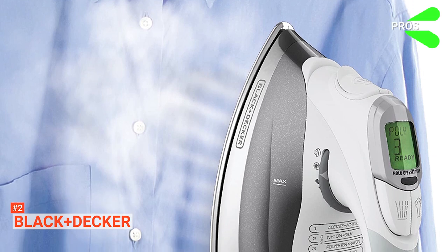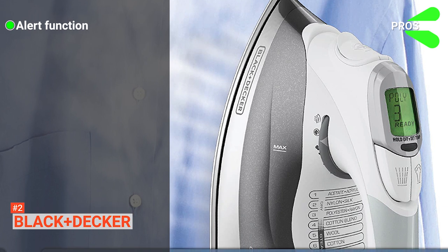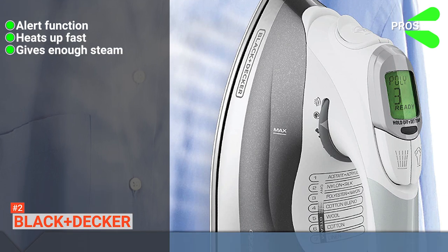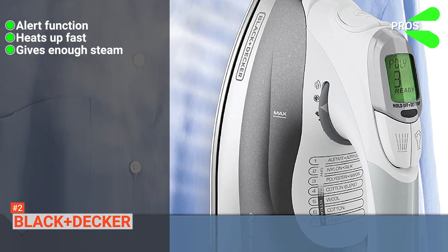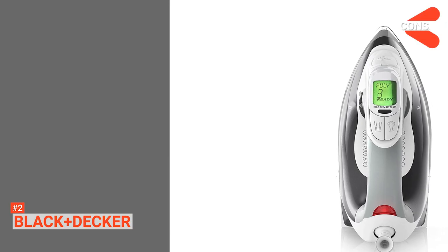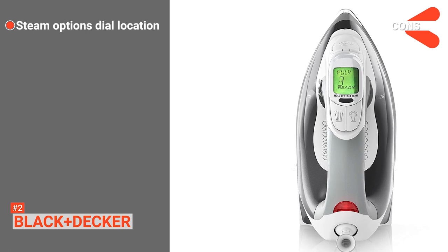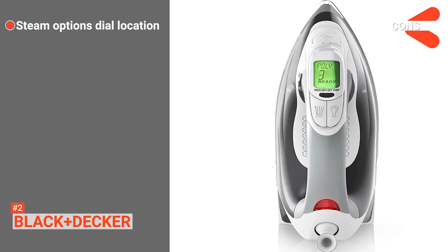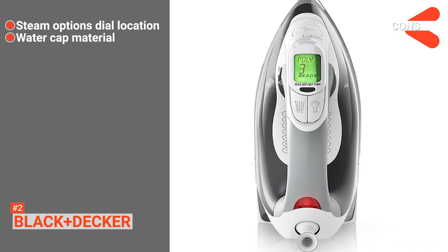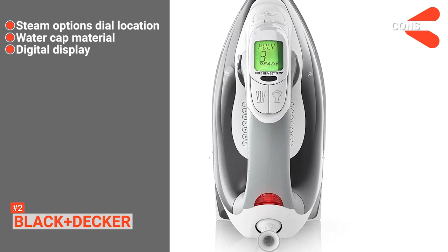Its pros are: it can alert you when it's ready to use and when it's shutting off; it heats up quickly; it gives out enough steam; and it's durable despite its affordable price. However, the cons are: your forefinger can easily change the steam output because of the steam option dial's location; the water cap is made of plastic and can be fragile; and the digital display can fade over time.